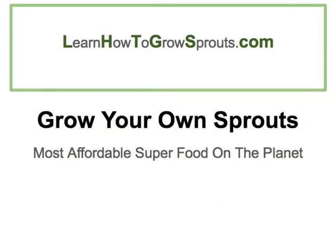Hello there, this is Kenny from LearnHowToGrowSprouts.com and today I want to talk just a few minutes about how to grow the most affordable superfood on the planet. There's not an easier way to get the supplements that you need in the way of live food into your body than growing your own sprouts.